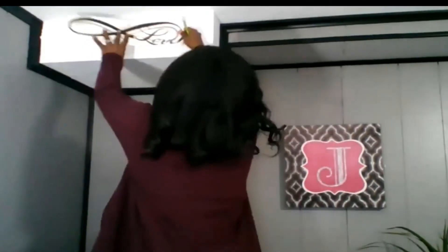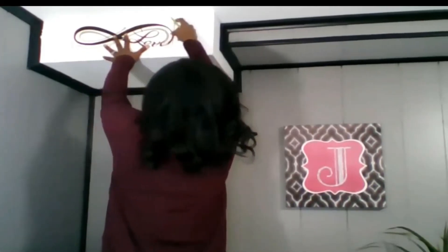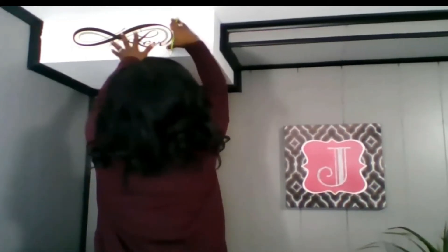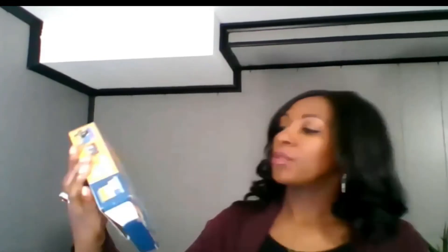Without further ado, I want to show you how I put on this decal. This is more of a simpler decal, and then I'm going to show you a couple of other decals I have throughout the house that also inspire me. First thing I do is I use a pencil to mark where I want it to go, because I want to make sure it's positioned right. I start from the middle and make sure it looks even.